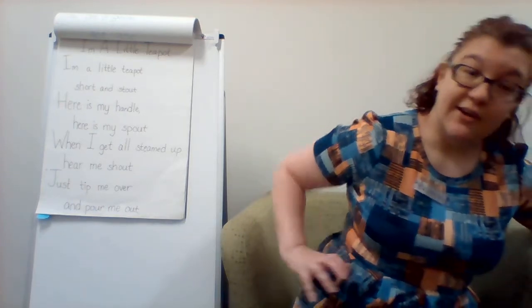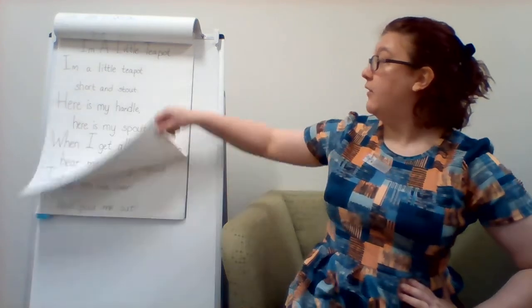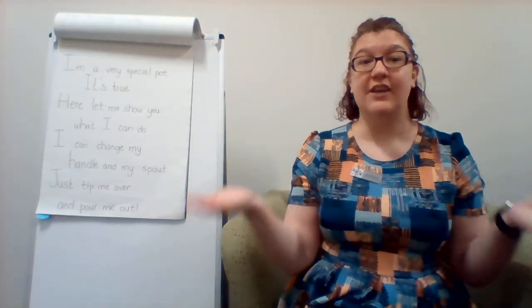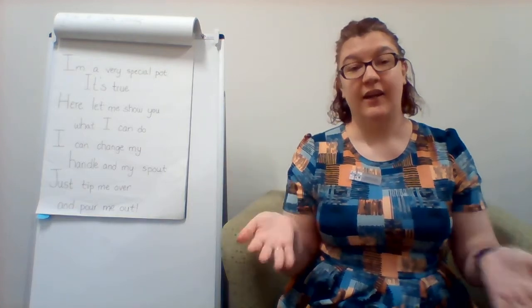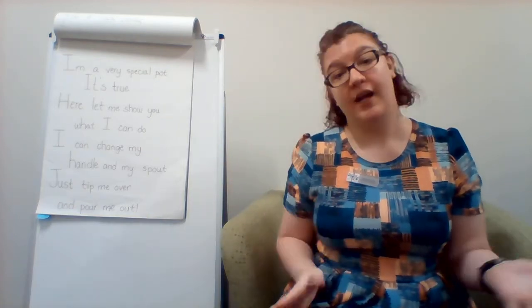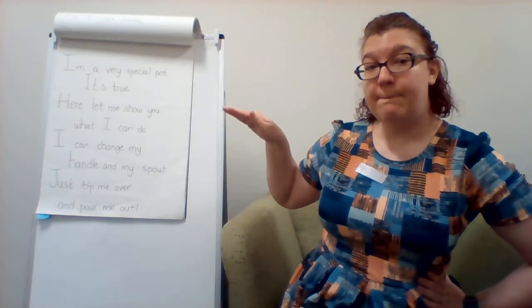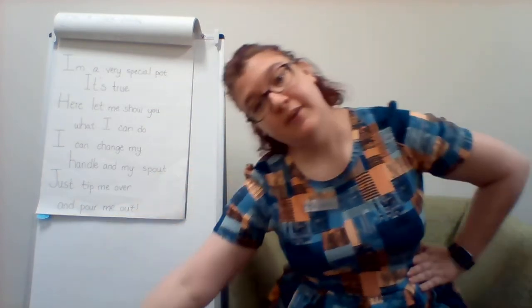Just tip me over and pour me out. I'm a very special pot, it's true. Here let me show you what I can do. I can change my handle and my spout. Just tip me over and pour me out.